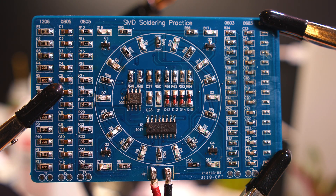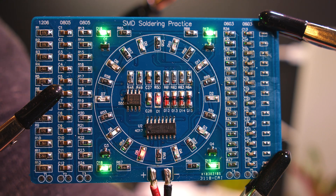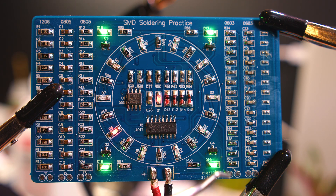On the bottom here we have plus and minus, so you can connect the power supply between 3 and 12 volts. Let me just connect this to a battery - I have a lithium-ion battery connected, just a regular 3.7 to 4 volt battery. Then we see that the outer green LEDs start blinking via the transistor.